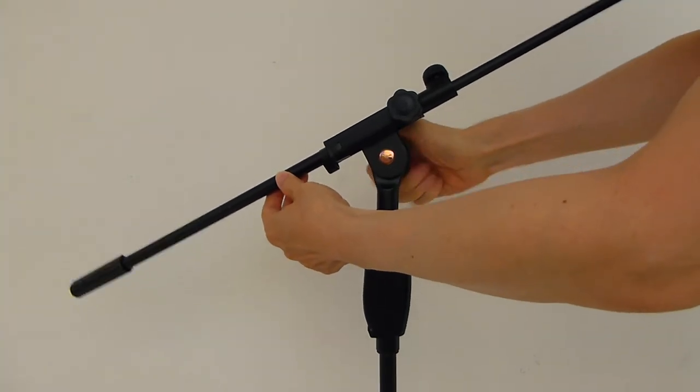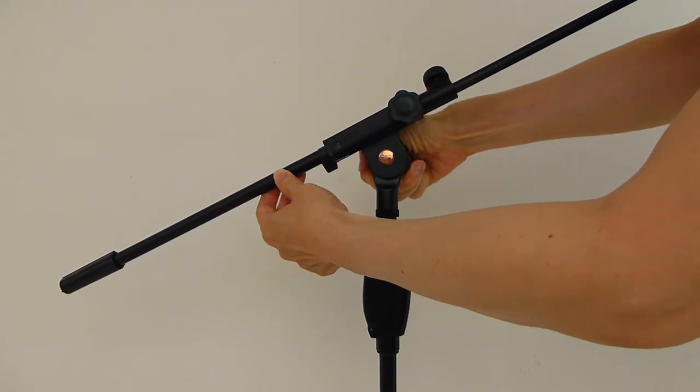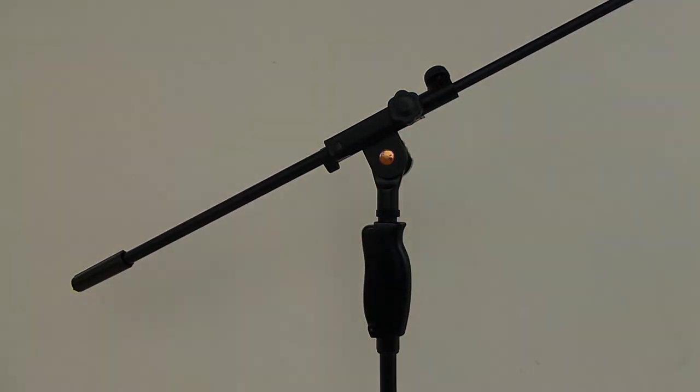Sometimes the boom will nod under the heavy weight of the microphone. This happens no matter how you tighten the tilt knob. When this happens, disassemble the tilt knob and wash the rubber washers.